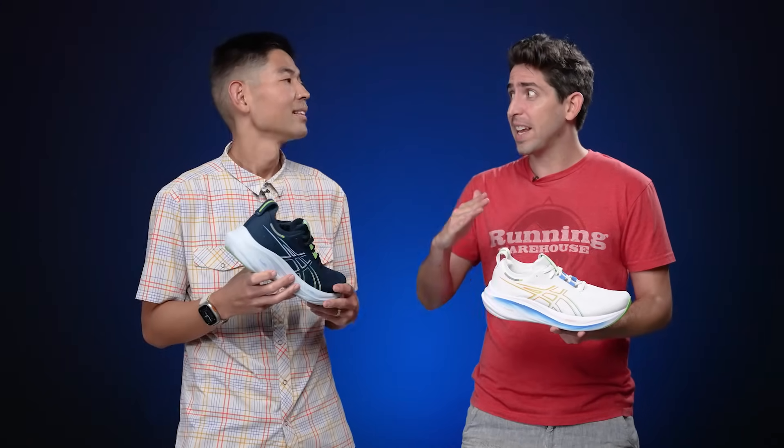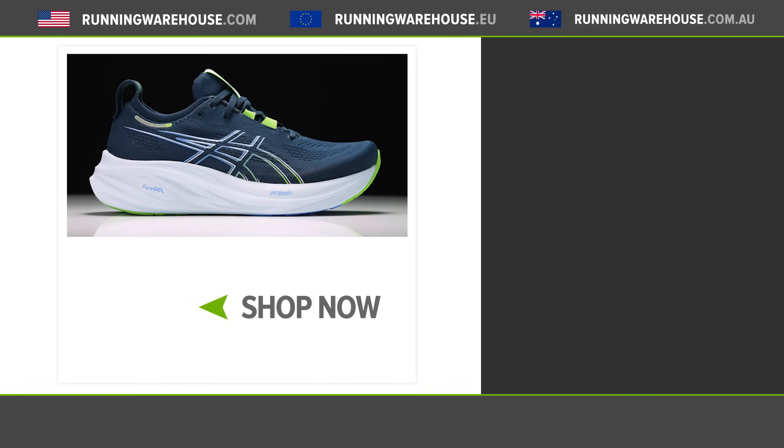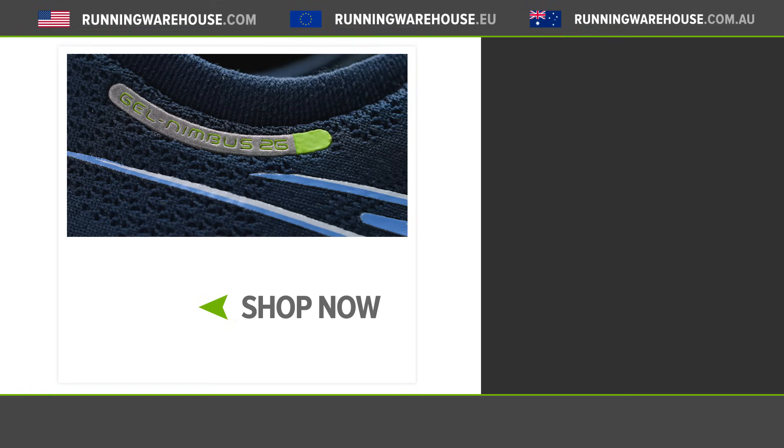So there you have it — that was our first look at the new ASICS Gel Nimbus 26. Both of us put quite a few miles on version 25, and this looks to just take it up one notch. It's still going to offer that premium comfort and that high level of cushioning to be used for long runs, daily training, or recovery days. Anytime you want a lot of comfort underfoot, the Nimbus 26 is going to do the job. If you're looking to get it on your own feet, you can find it in January 2024 here at Running Warehouse.